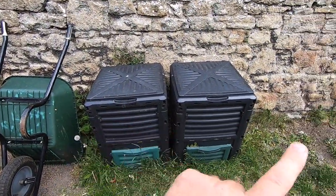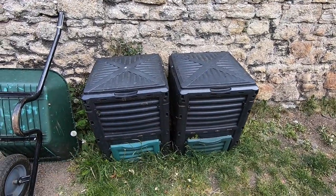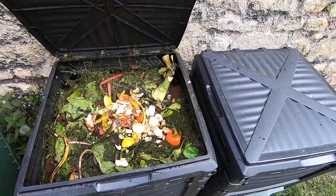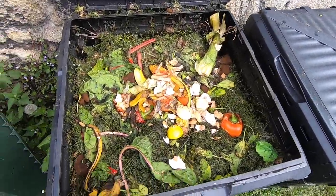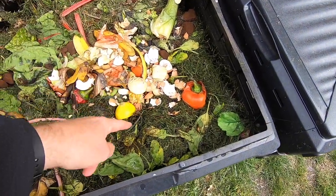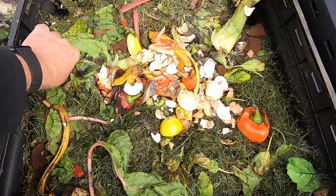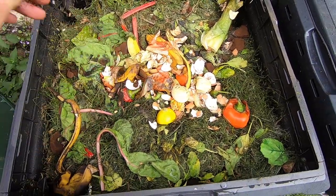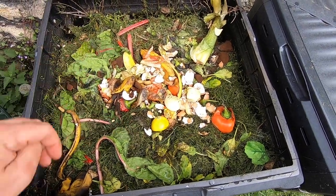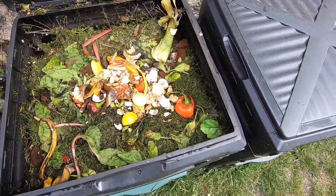So two compost bins, and I want to get one more. I've been working over a couple of years with these. This one is the one I'm using at the moment and you can see she's nearly full of goodness — grass cuttings, eggshells, lemon, coffee grounds, and nice chunky sawdust I've been putting in there as well. But that one's nearly full.